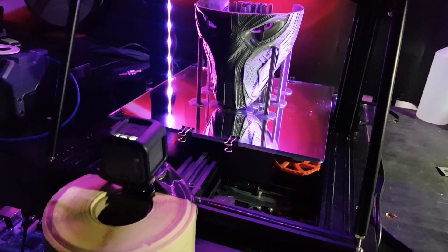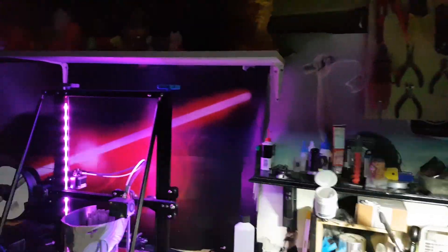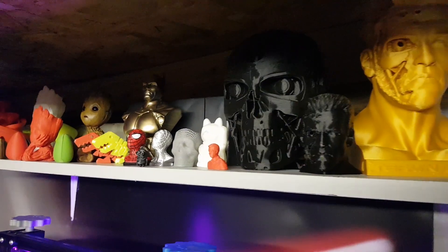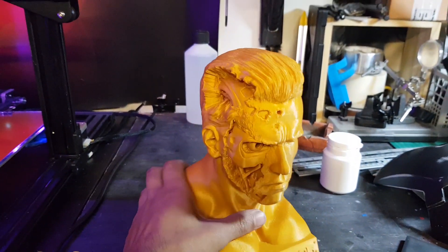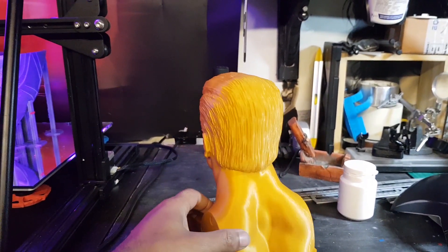I'm also doing a time lapse of this print with a GoPro, so I'll be uploading that when it's finished printing — hopefully if nothing goes wrong. Up at the top I've got a few of the prints I've done recently. Some are unpainted and still need work, a couple I've painted. The latest one was done with Steditec gold. As you can see it's come out really nice — that's at a 0.2 layer height, almost immaculate.